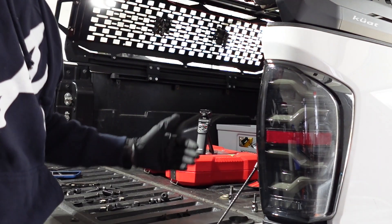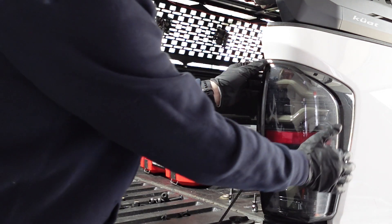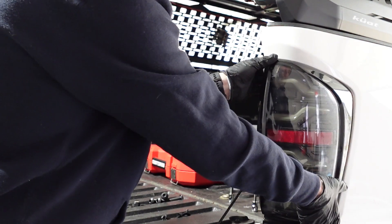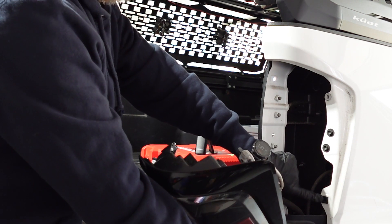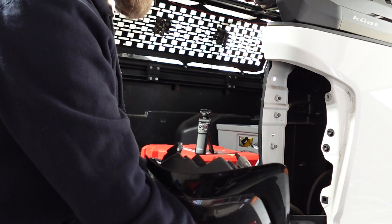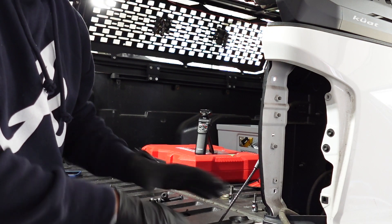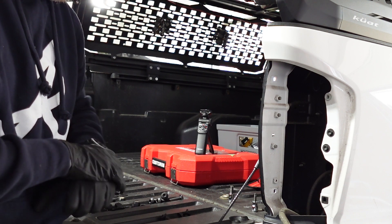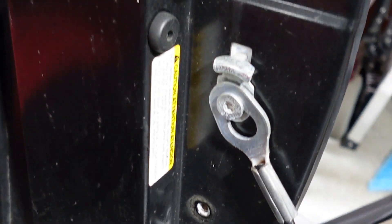Once you've removed the three bolts from the inside, the taillight just pops right out — grab it and give it a snug little pull. There's one little clip down here holding it in. At this point, just set the taillight down. You can let it dangle, but I prefer to set it down because these are aftermarket and I don't want to break them.